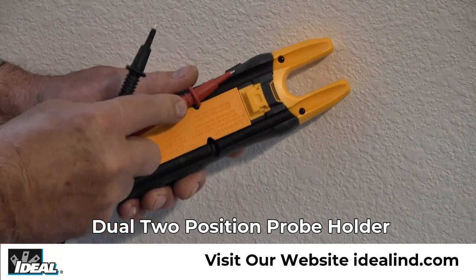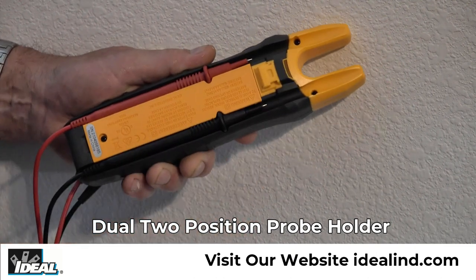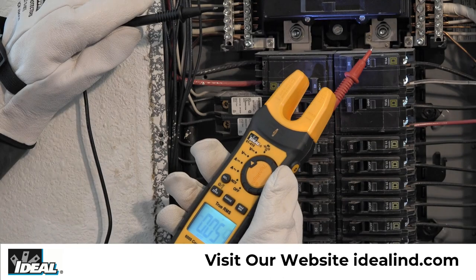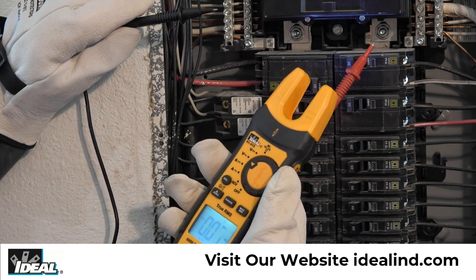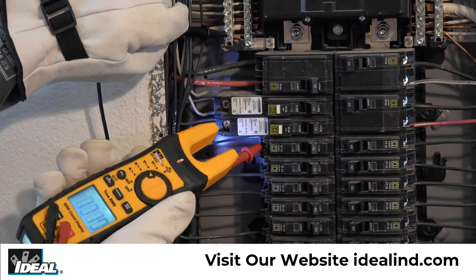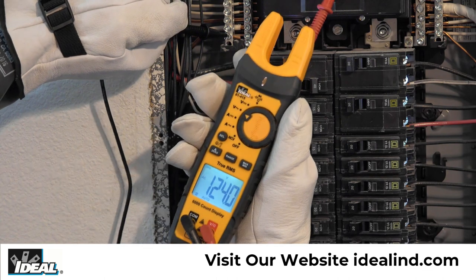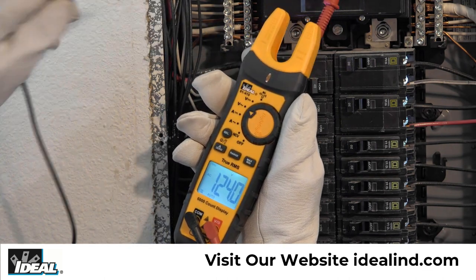The back of the meter has a built-in two position dual probe holder. The lower position allows for probe storage. The higher position allows for testing, holding the meter and secured probe in one hand and the second probe in the other hand, or for both probes to be secured in the higher position while conducting measurements.